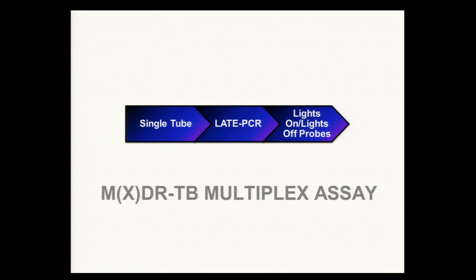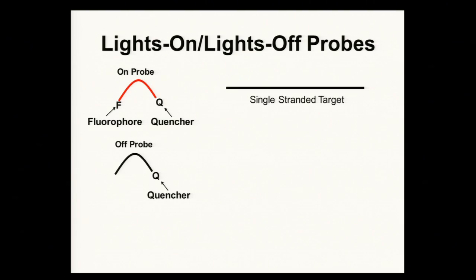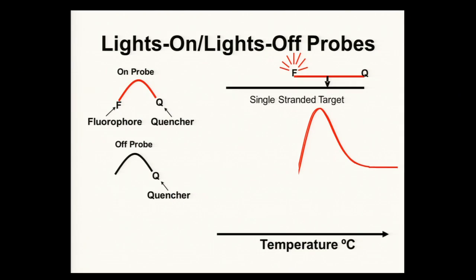What are lights-on, lights-off probes? We have an on-probe that has a fluorophore and a quencher, and an off-probe that just has a quencher. In our single tube, we have these on and off probes and our single-stranded target. The on-probe binds as a function of temperature to your single-stranded target, and here you see the fluorescence — this is the rate of change shown as a first derivative, so you see it increasing. As the temperature decreases, the off-probe binds next to your on-probe, and you see a rate of change decrease of fluorescence.